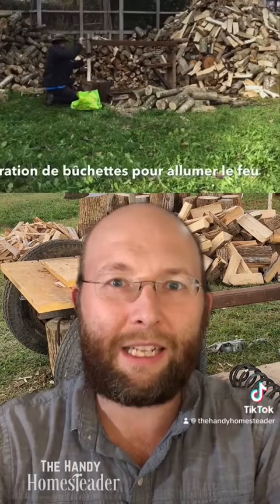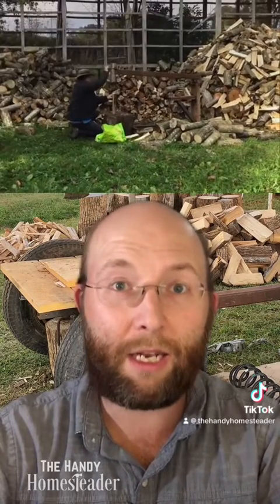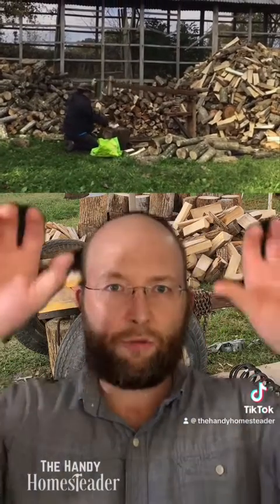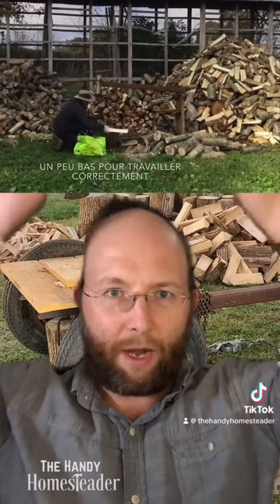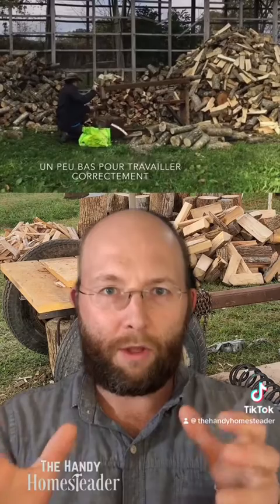Here we see him splitting kindling, and I like that he's splitting kindling because this kind of machine does great with kindling — but he has to kneel on the ground to do it. So he's getting his knees wet in the grass and then reaching way above his head to operate it. That is backwards to me. I want my hands in front of me, the wood in front of me, and I want to be standing upright the entire time.